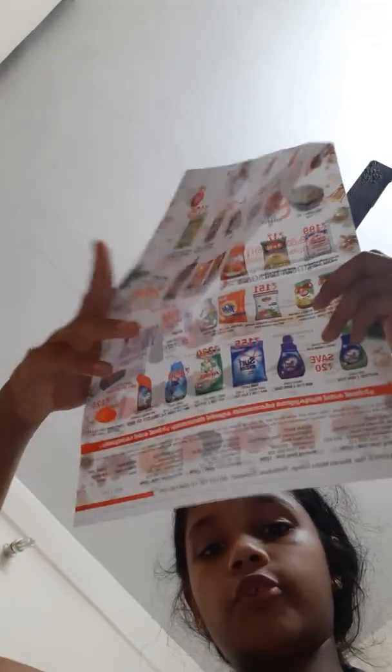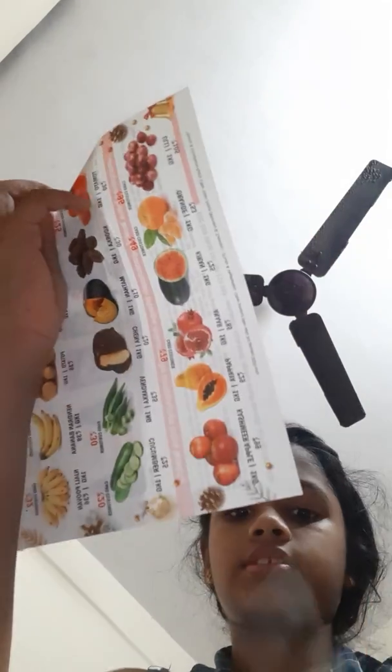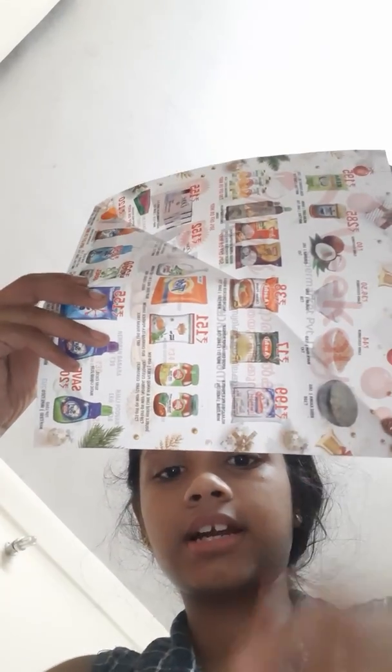First we need to take the A4 sheet and fold it like this, then cut it out with scissors. After that we will get a square sheet. We need to make four square sheets. If you already have four square sheets you can skip this step. Let's cut it, then let's fold it.